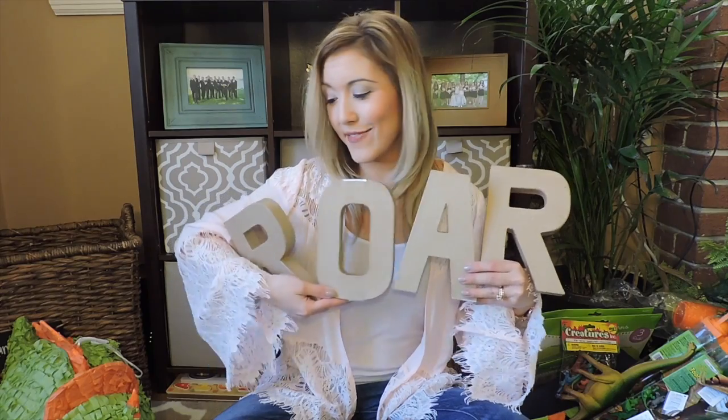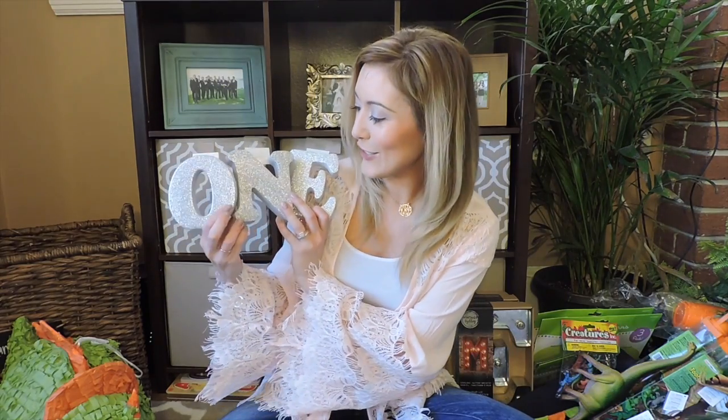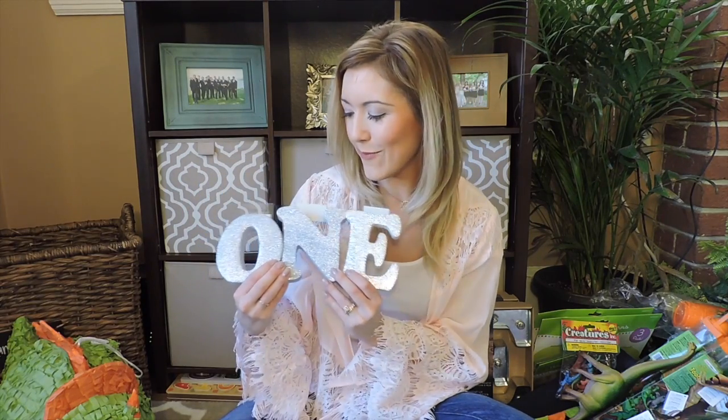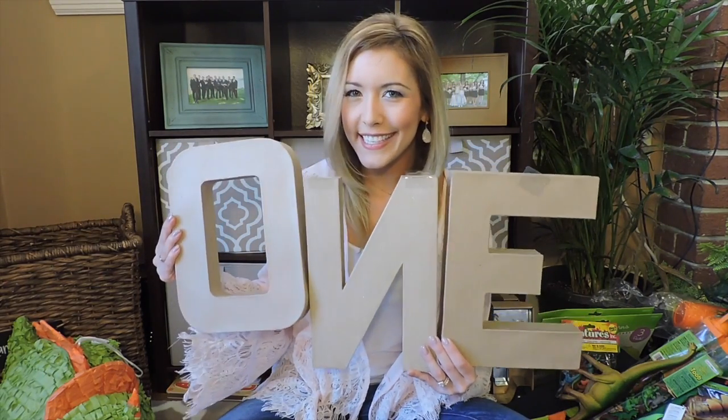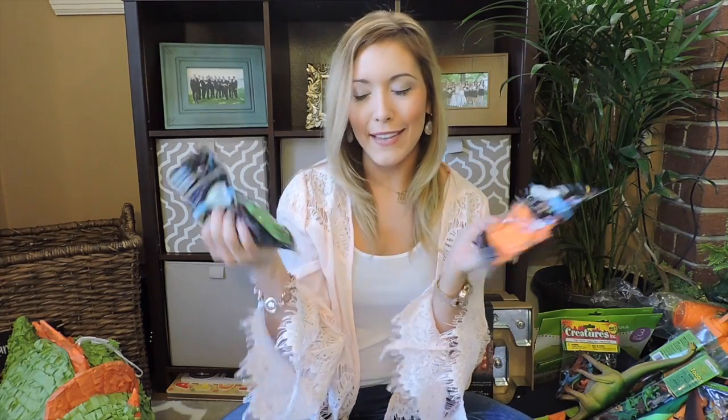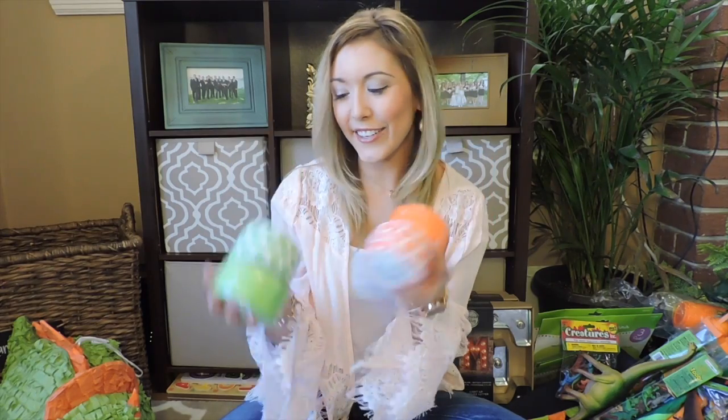Roar — the letters! I got these cute silver letters that say 'one.' They're like these big thick foam letters so I'll probably set them out on a table. I also got these big 'one' cardboard letters — I'll spray paint these too. Then I got lime green and orange balloons, and I think my husband's going to get a helium tank. Then orange and lime green streamers for the tent to make sure it looks decorated and decked out.